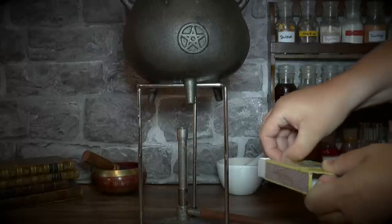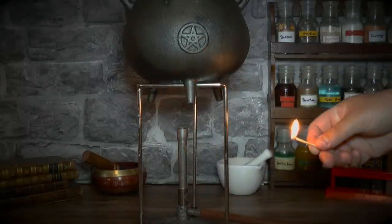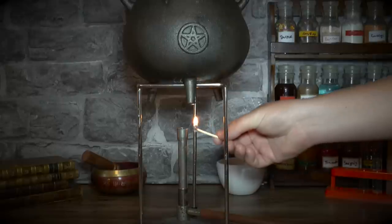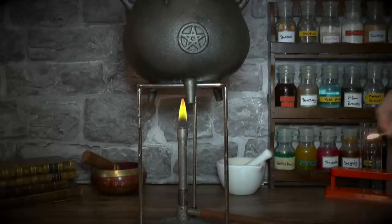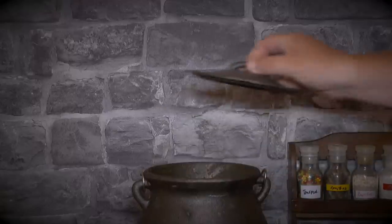Then light a flame underneath your cauldron. Heat your potion and check it occasionally by carefully lifting the lid. When the smoke has subsided your potion is ready.